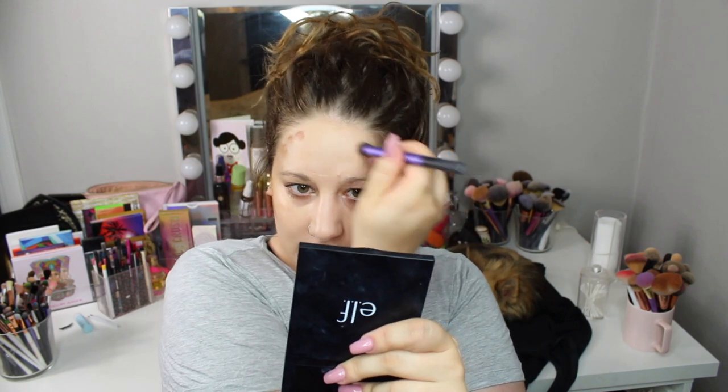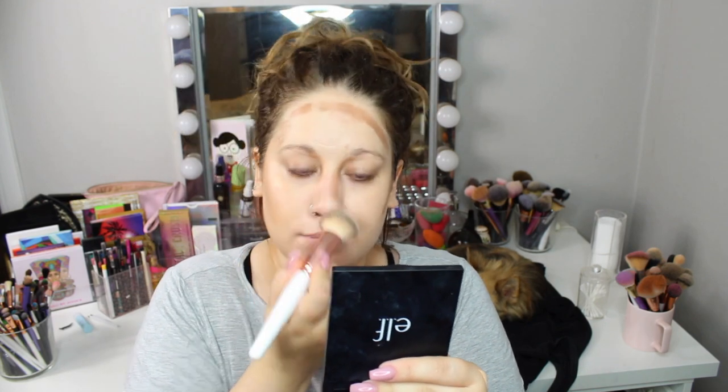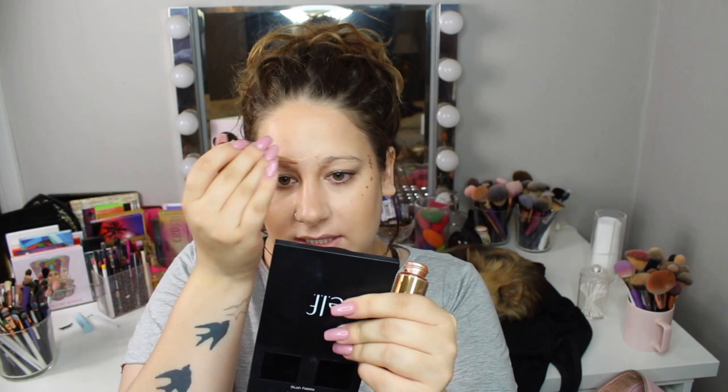I'm taking my e.l.f. cream contour palette. Then I'm going to take my Cover FX Custom Enhancer Drops in the shade Sunlight. Do you know a good drugstore highlight? I have the NYX liquid illuminator drops but I love to mix those with a matte foundation to make it more dewy. Using it as a liquid highlight doesn't really work, so if you know any good affordable cream highlight let me know.